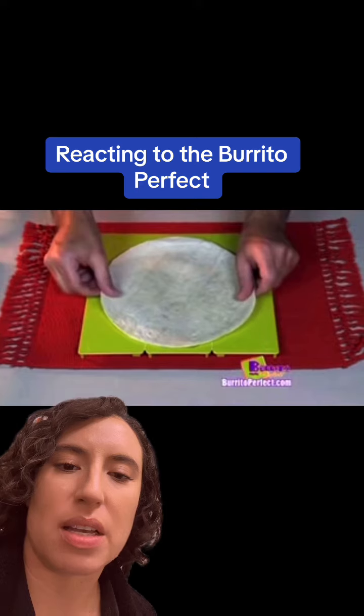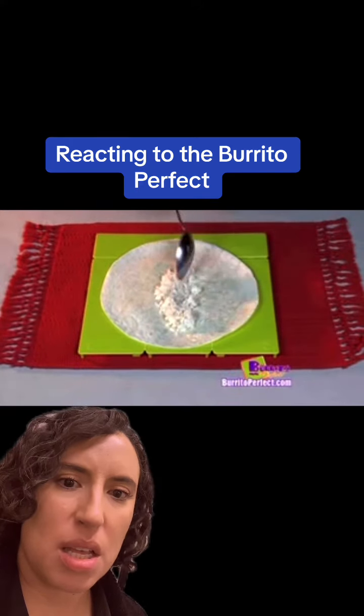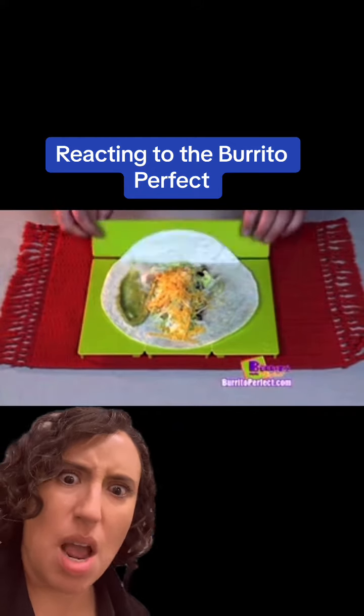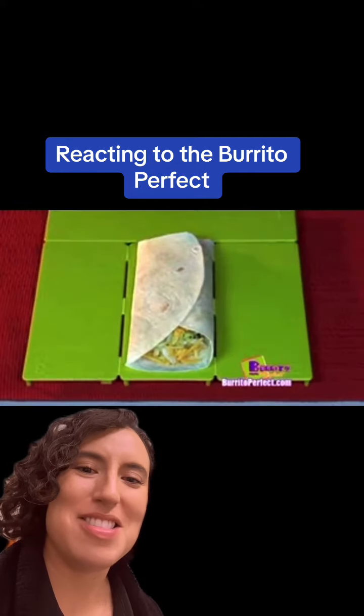This is a waste of plastic. Just place a tortilla on the Burrito Perfect. Fill it with your favorite toppings such as rice, beans, chicken, lettuce, cheese, and guacamole. Then fold one, two, three, and you get a perfect burrito with ease.